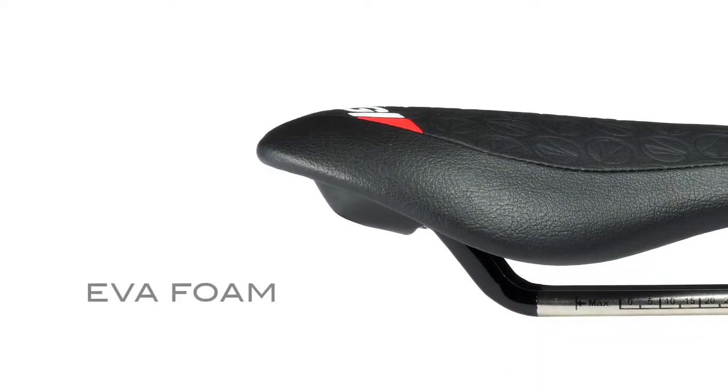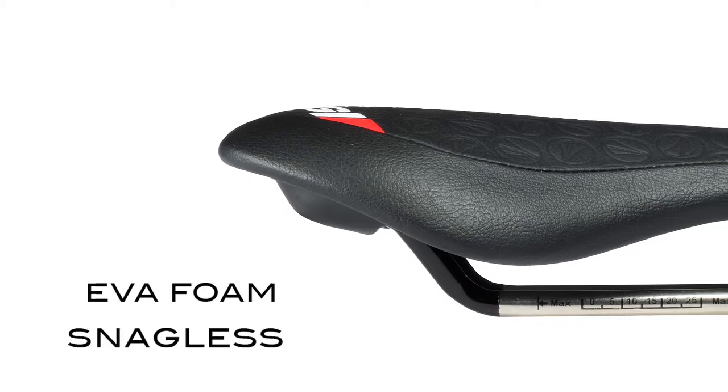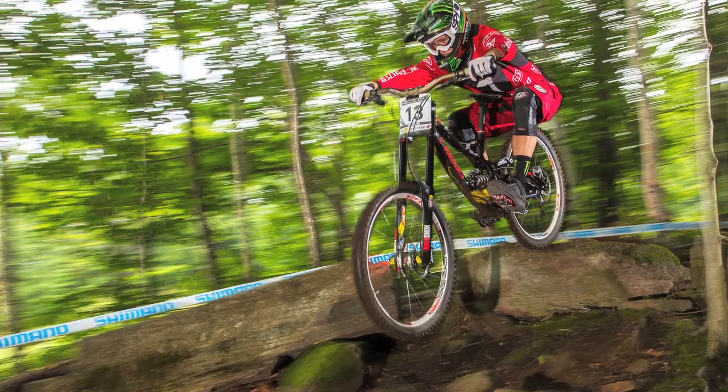All Fly models incorporate an EVA foam and are minimalistically designed with a snagless flat forward appearance. This is ideal for advanced cyclists with limited seated movements who prefer narrower, stiff saddles.